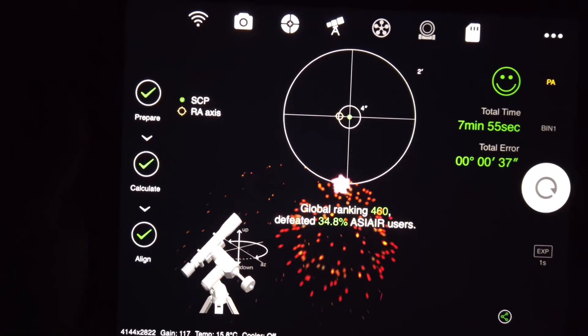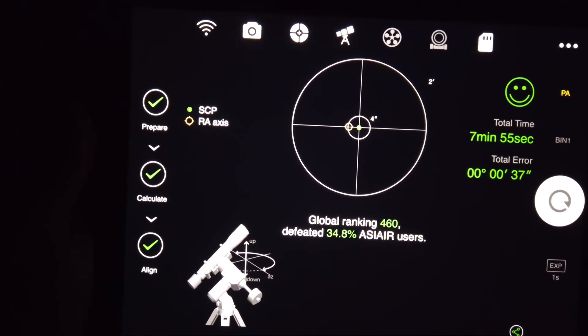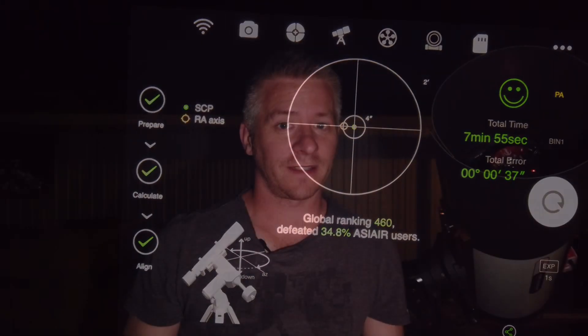Once that's all done, I'm ready to start imaging — the whole process took me almost eight minutes, which is much quicker than doing a three-star alignment and then polar alignment through the mount software. That's basically how easy it is to use the ZWO ASI Air. I absolutely love this system. The fact that I can control everything from the comfort of my home, the car, or wherever I'm imaging, without cables and laptops everywhere — just my iPad — has been absolutely fantastic.